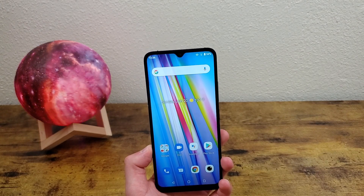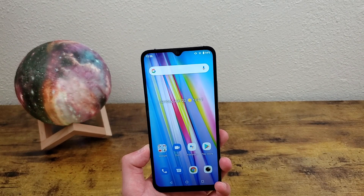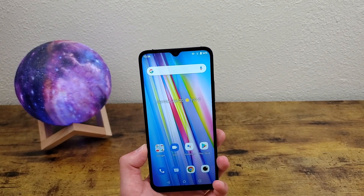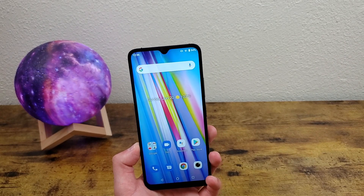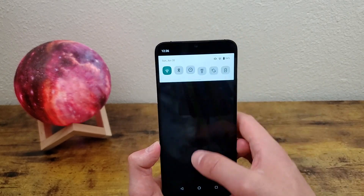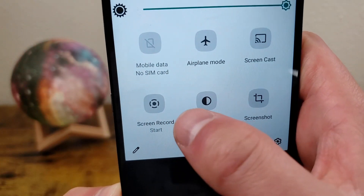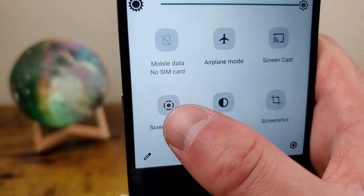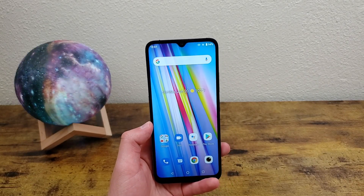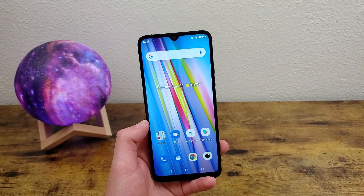Another feature that's really similar to screenshots that I'm going to show you is screen recording. There are a few settings you can change having to do with screen recordings on this phone, but first I'm going to show you how to actually make one. All you need to do is drag down your quick menu and scroll to the left and screen record start is right here. You're going to hit start. Taking a screen recording is, as you can see, really easy to do.